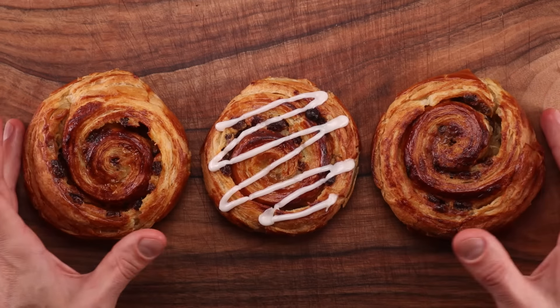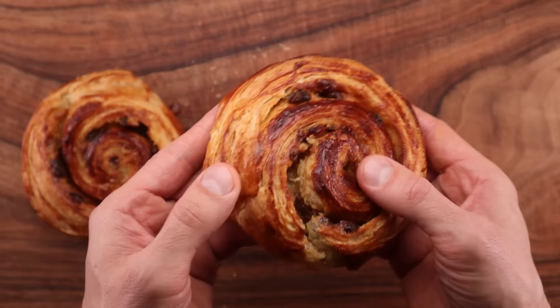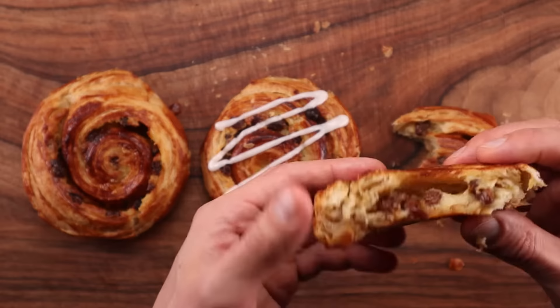Welcome to another laminated puff pastry video. Today we're making pain aux raisins, aka escargot, aka raisin bread. It is a flaky buttery pastry filled with custard and plump raisins flavored with a little bit of orange and cinnamon. It originated in France and it is a very popular breakfast pastry in Europe. We'll use a similar method and a similar recipe for the pastry as the one I used for the croissant recipe.